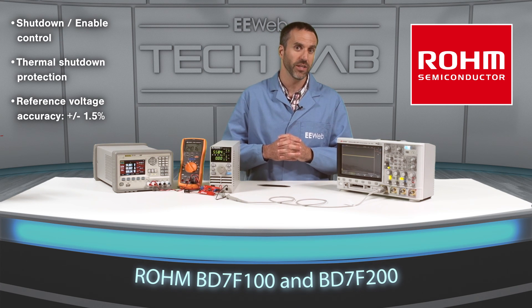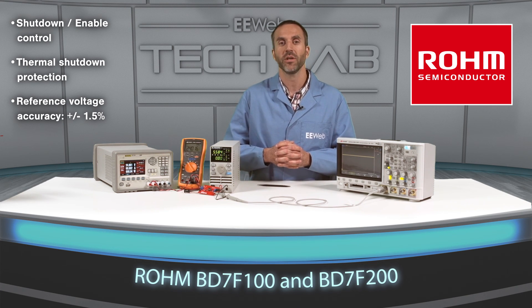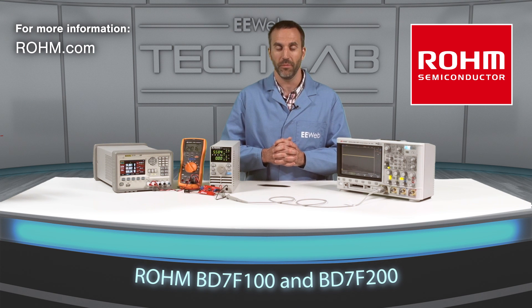Industrial equipment requiring isolated power supplies are ideal applications for these optocoupler-less DC-to-DC power converters. ROHM guarantees long-term support for these devices, which is very important for safety and EMI testing. For more information, visit ROHM.com.